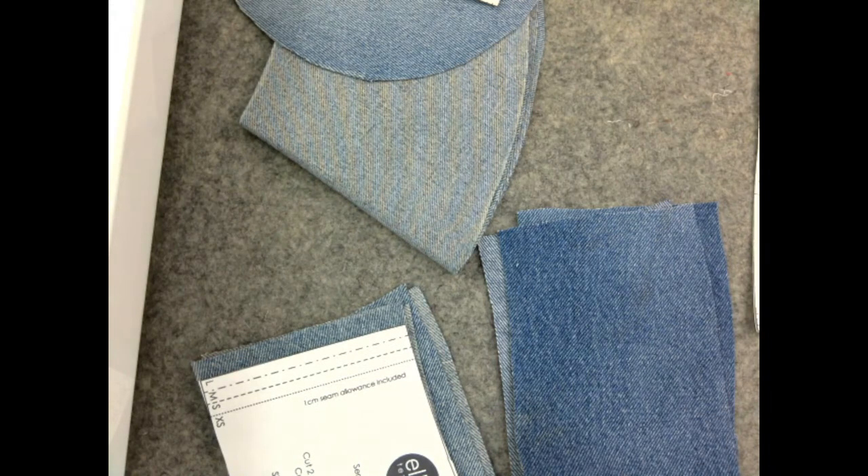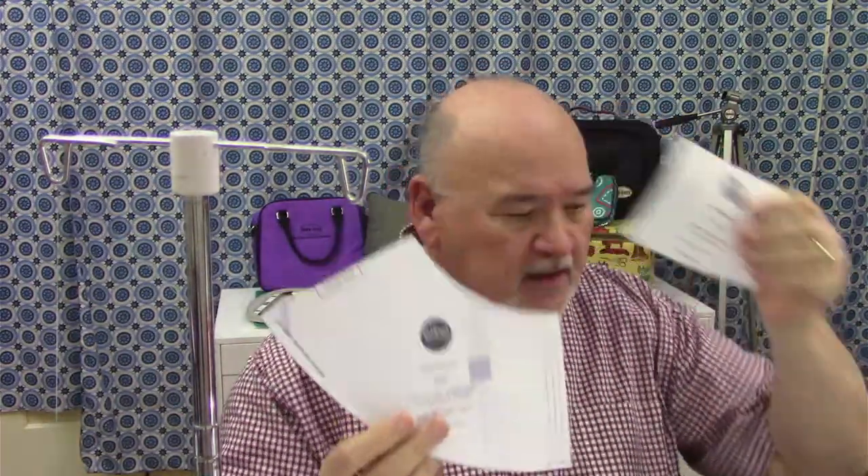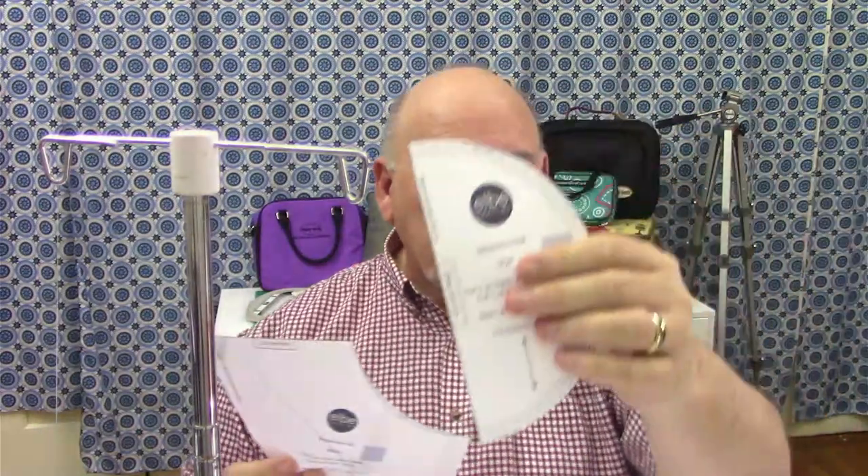Hello everybody and welcome to the new edition of Under the Needle. This Sunday we are going to finish making our bucket hat. Last week we got all of our measurements, downloaded the pattern, cut it out, and got all of our pieces cut out. There were three pieces to the pattern. We had this piece for the brim, this is the band, and this cut on the fold makes the very top part of the hat.